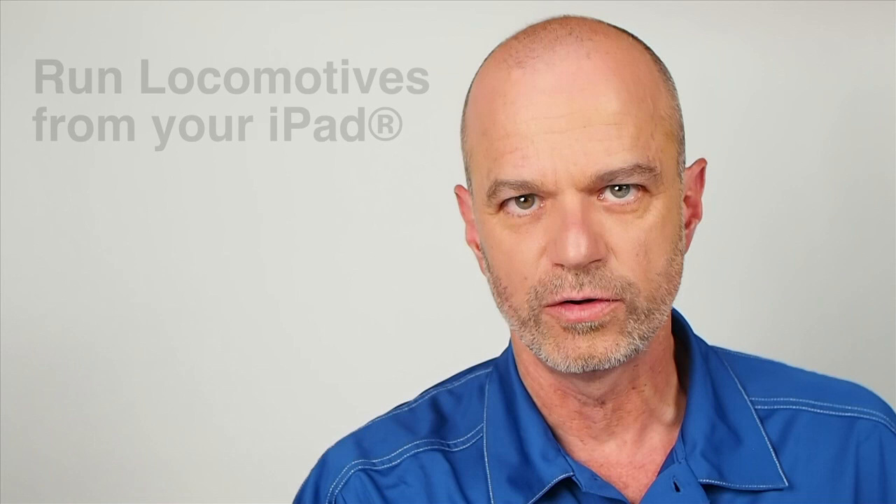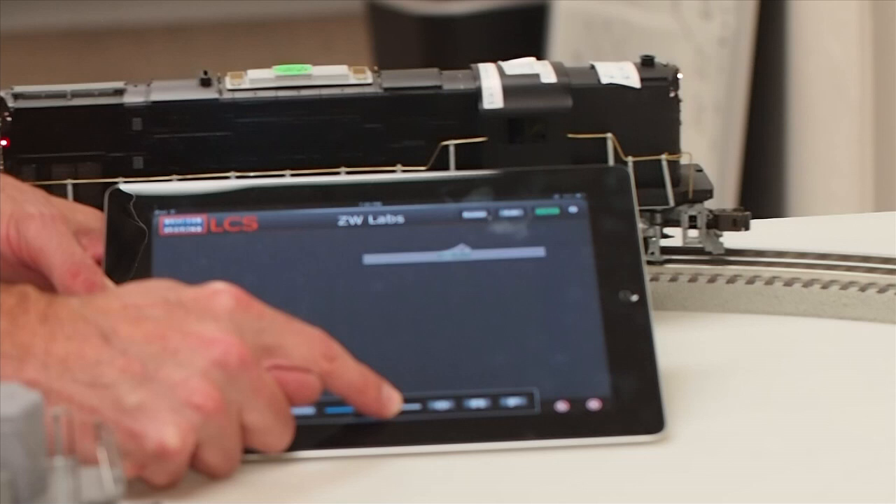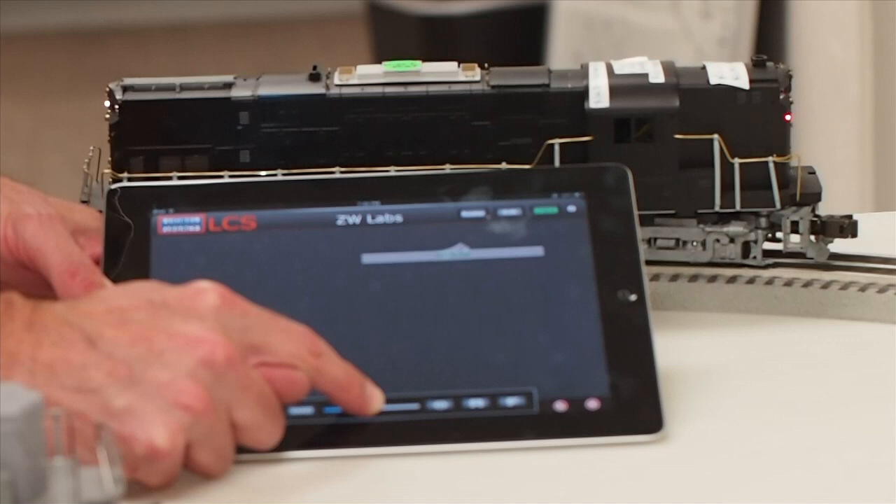The LCS app will run TMCC and Legacy locomotives. You can control speed, direction, blow signals, fire couplers, and trigger dialog. The patented yard mode combines both speed and direction into a single slider. This is great for shuttling rolling stock in a switch yard.